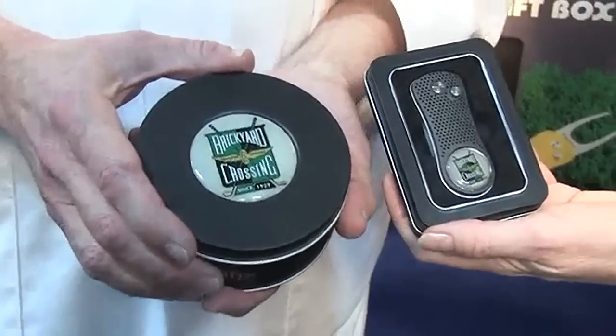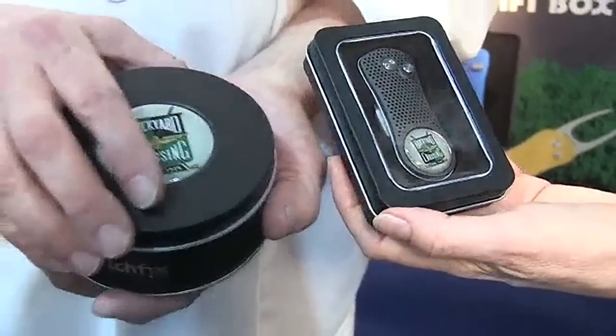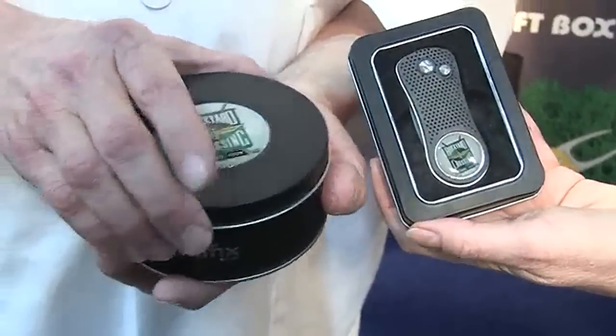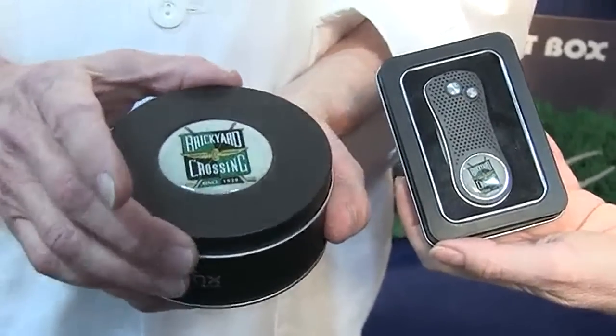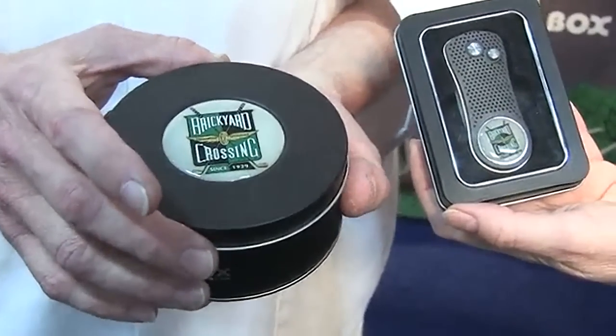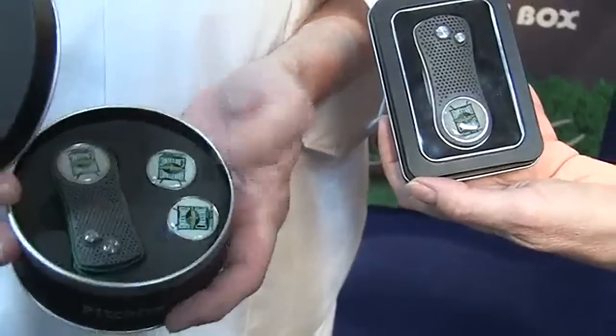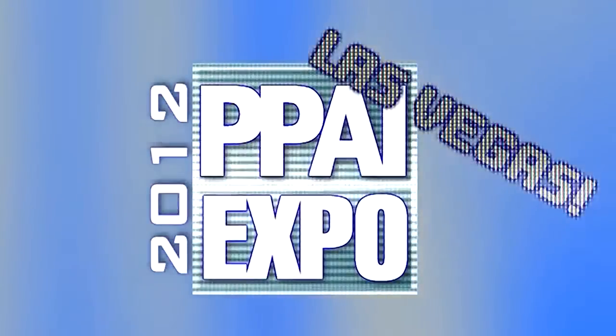Let's take a look at the packaging options. These are our two packaging options for Pitchfix. Our rectangular window box comes just as you see it. We also have a round box that has a large reproduction of the same logo on the divot tool, and inside are the Pitchfix and two extra ball markers.